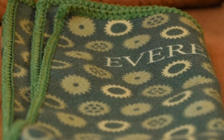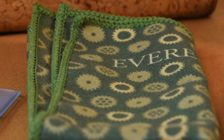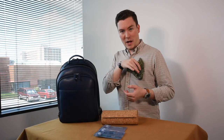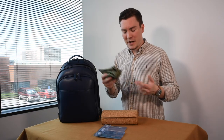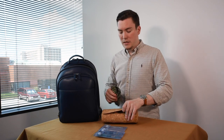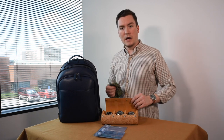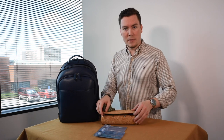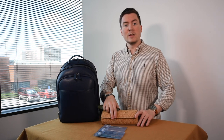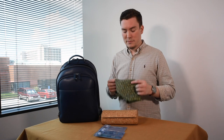Last but not least, you always have to have a trusty watch cleaning cloth. This one is awesome — it has the Everest little gears on it. You can also use it as a pocket square if you want to dress up. It's fantastic for cleaning your watches, and it's also really handy for cleaning off your sunglasses, your phone, and camera lenses as well. This is just a must-have on any watch travel trip.